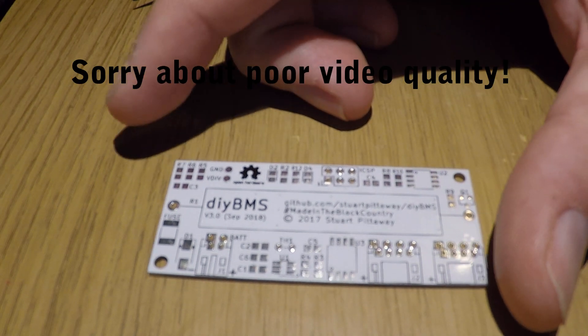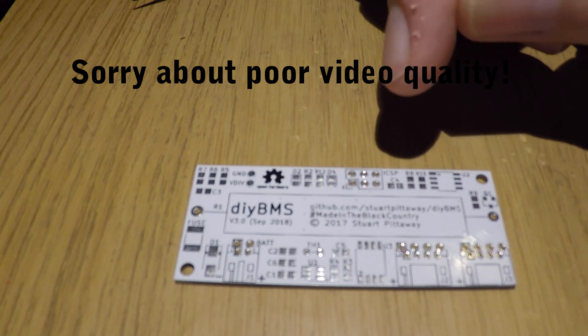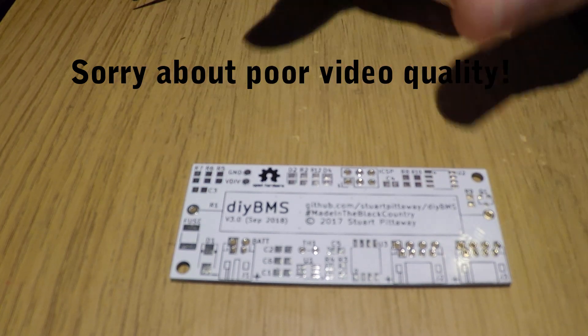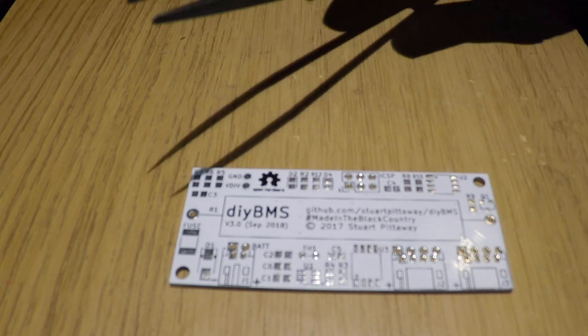This is the DIY BMS version 3 and we're going to put this together today with solder paste and the various components using the frying pan method, which I wouldn't recommend for everything, but we'll see how this goes.